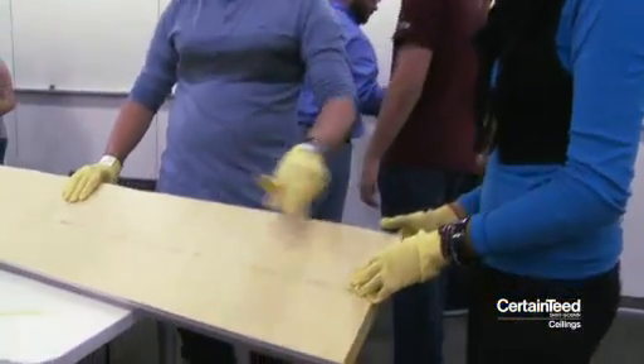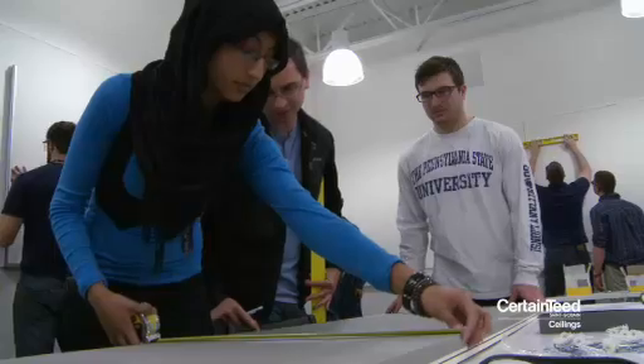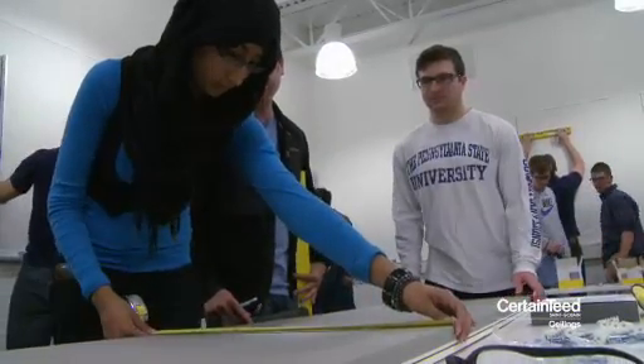Class was kind of hard with the studio because you could hear people talking while we would be sitting in class trying to listen. I think these panels are going to do a great job in helping students focus in the room.